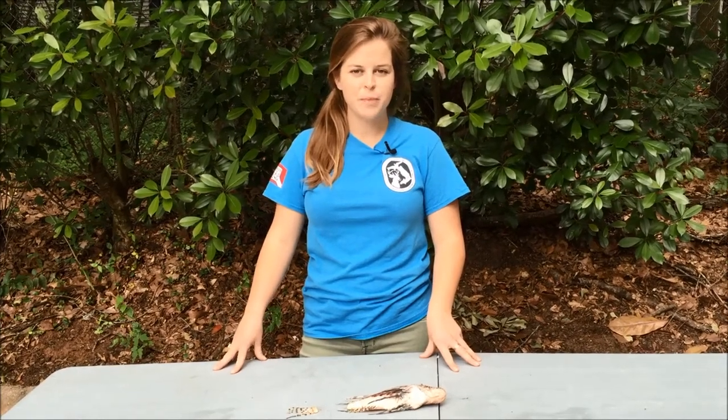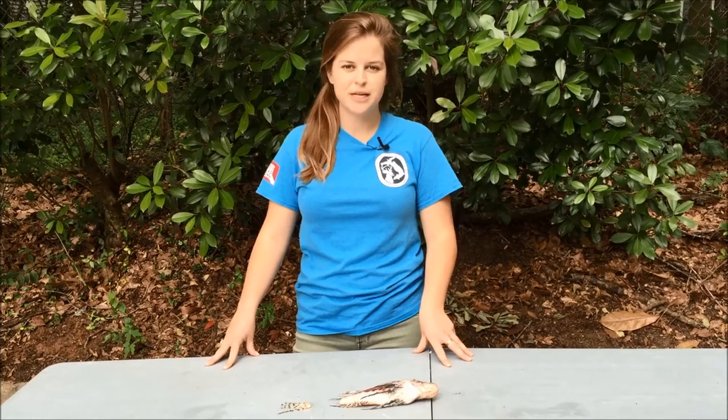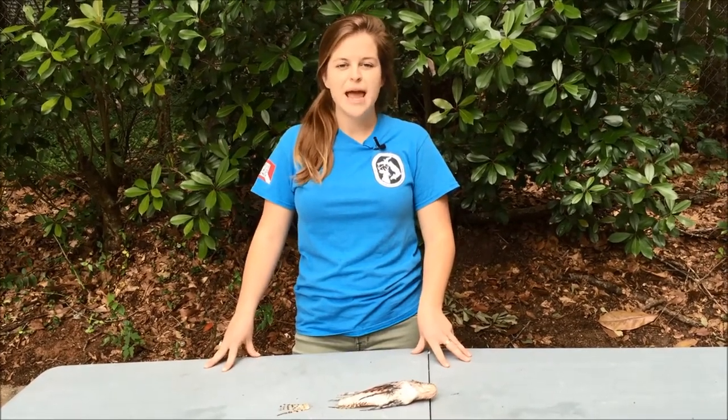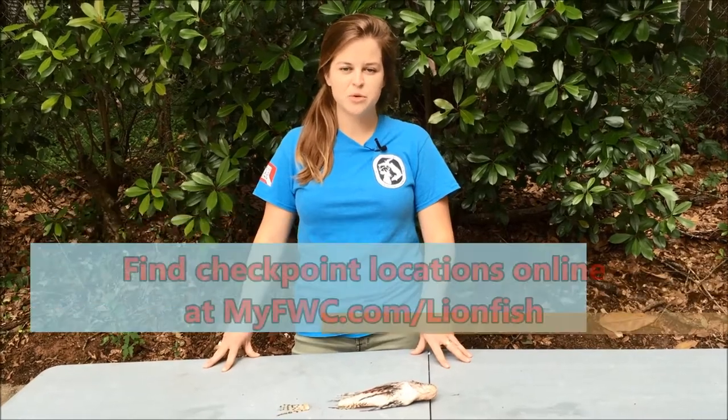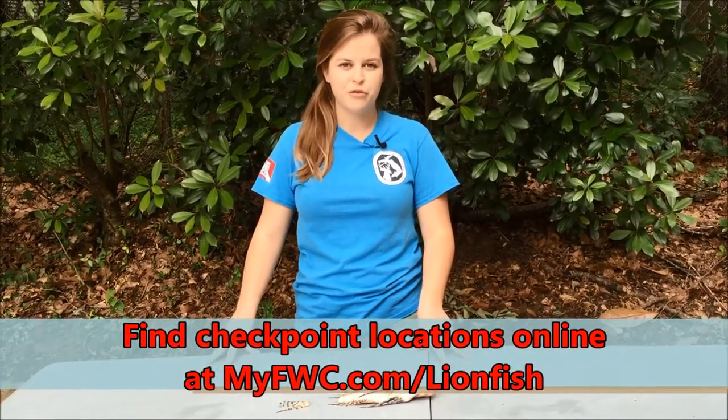To qualify for the Panhandle Pilot Program, additional Statewide Lionfish Challenge prize opportunities, and the chance to become Florida's Lionfish King or Queen, any lionfish tails must be brought to an official FWC checkpoint with a completed check-in form.